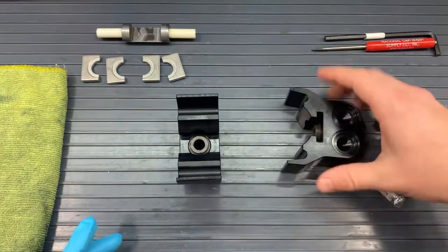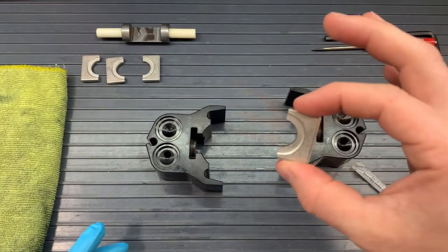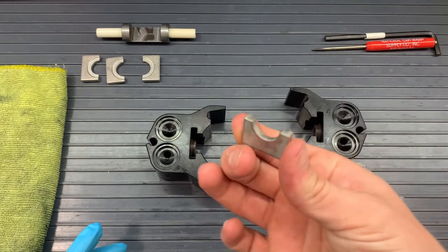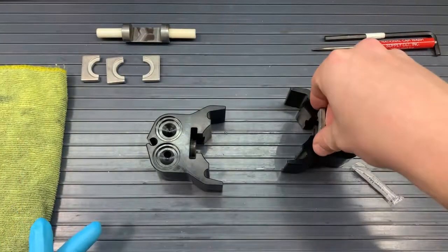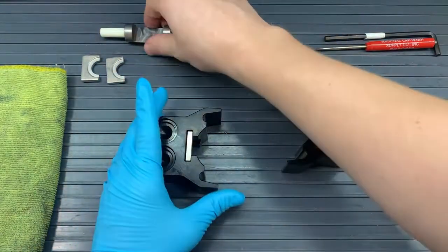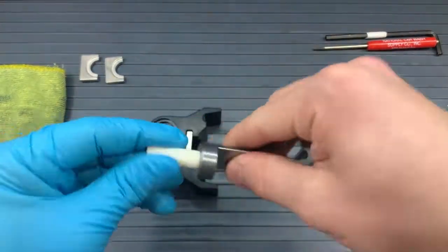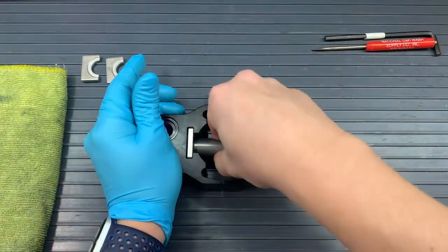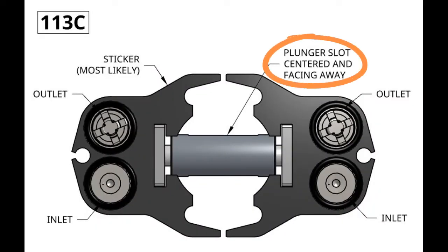Once those are in there, you can put one retainer plate on each side. The retainer plates will have the cutout portion outside of the pump, so the smooth part of that retainer plate will face into the pump. With our heads ready to go, we can put the plunger into each plunger guide, and that slot will face away from us so that when you eventually put the pump back onto the motor, it will easily fit onto that cam. The slot should be centered and facing away from us at this time.